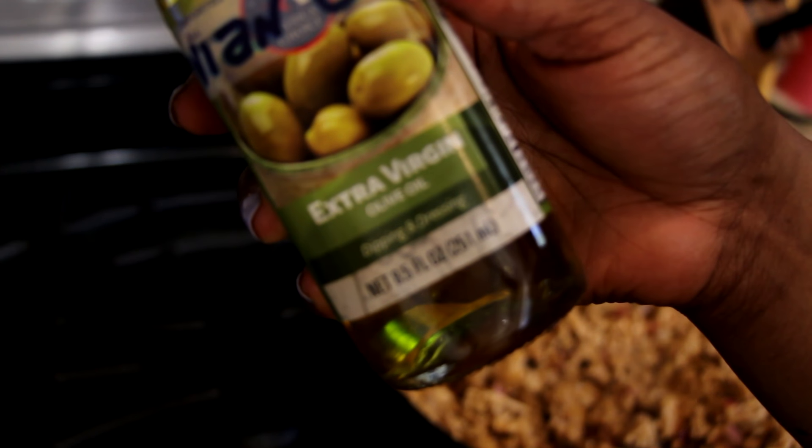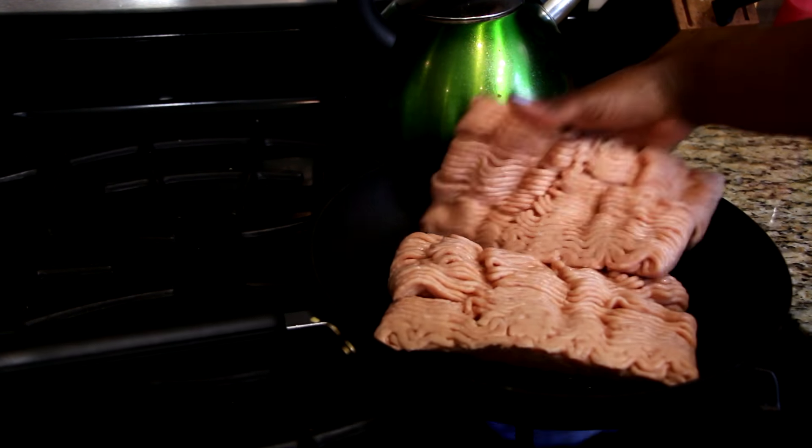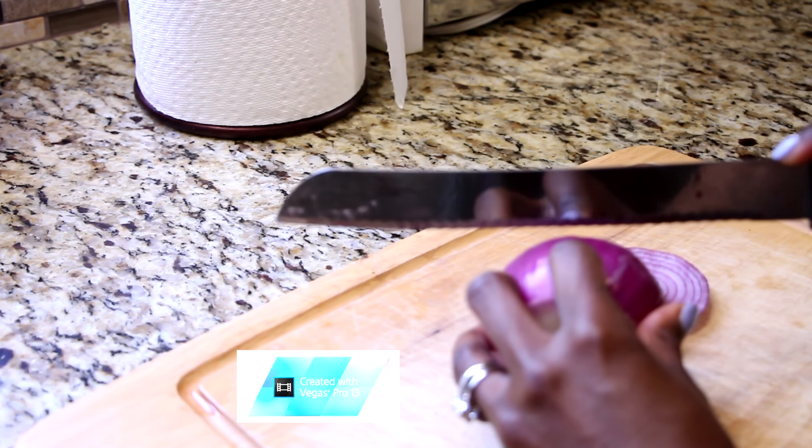If you guys are as hungry as I am, let's head over to the kitchen right now. To start off, we're going to put a little bit of extra virgin olive oil into the pan, and then I'm going to add two containers full of the ground chicken. Now you're going to want to take one full onion and cut that up into tiny pieces.